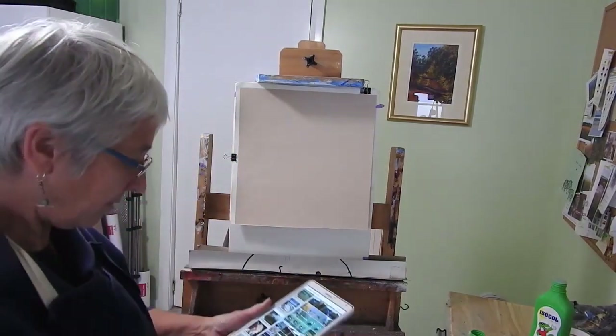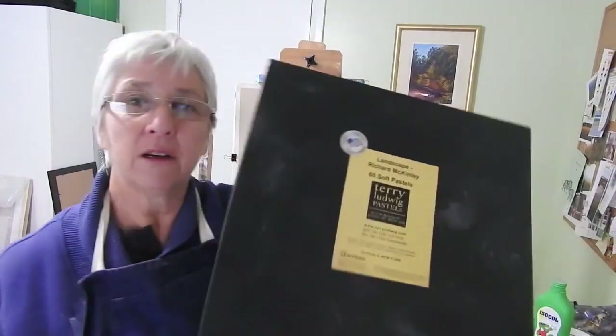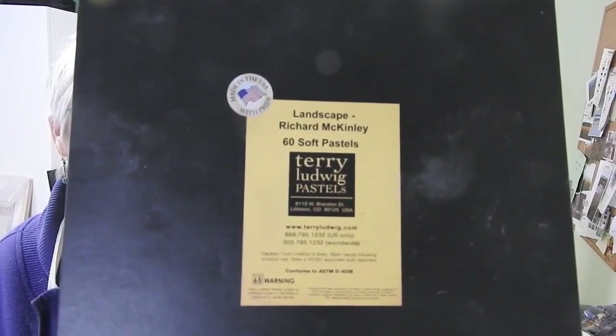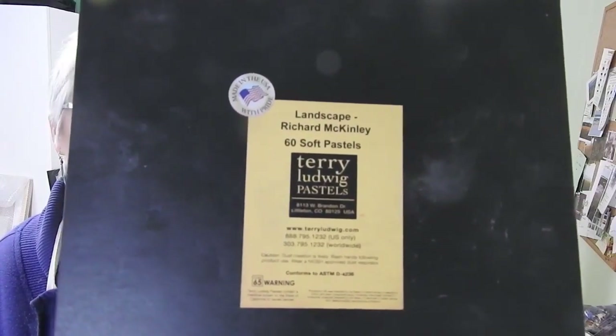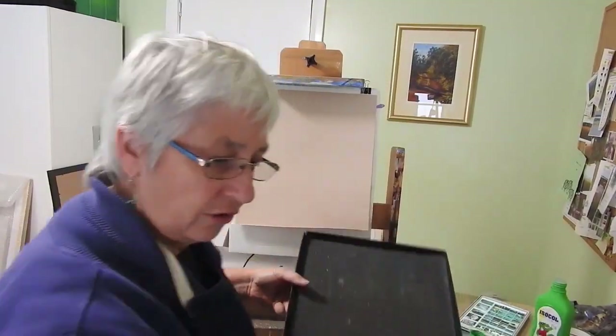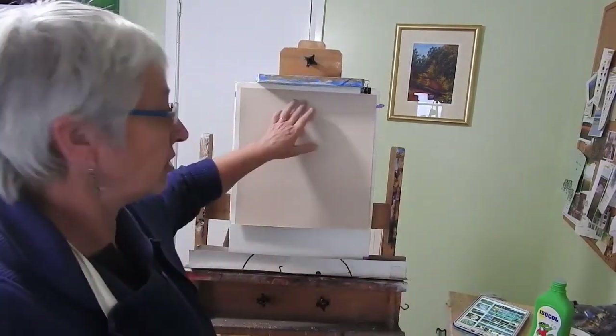For this one I'm going to use my box of Terry Ludwig landscape pastels and my box of Unison, which is a British brand - fantastic - the 72 landscape set. And just a few odd hard sticks of Conte crayons. I'm going to brush in some of the darker areas because I've chosen a very light mushroomy colour for the paper.